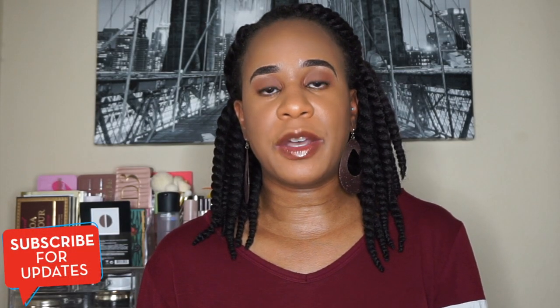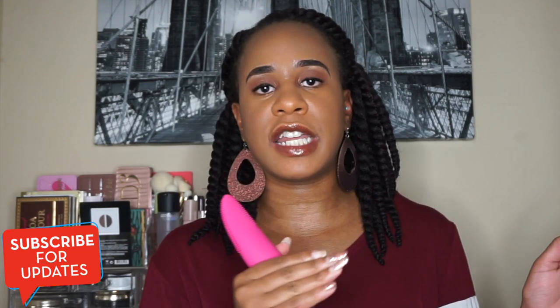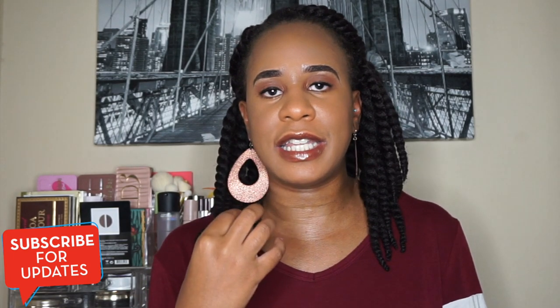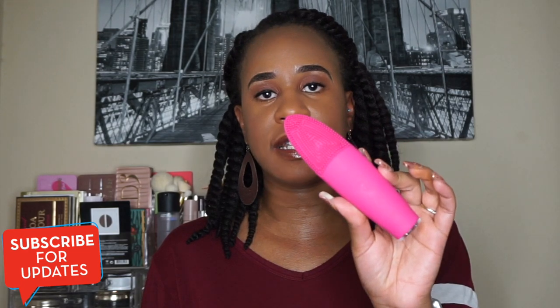Since I like the Clarisonic so much, I decided to use this brush for my night routine. At night whenever I wash my face I would usually use the Clarisonic for both morning and night, but I switched this one in for nighttime because I'm on a prescribed acne medication that I put on at night, and sometimes the Clarisonic can be too harsh, making my face sensitive. So I decided to try this one since it's supposed to be more geared towards sensitive skin.